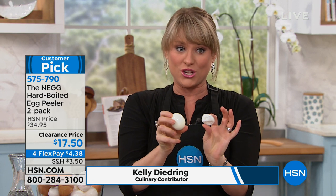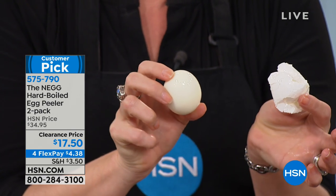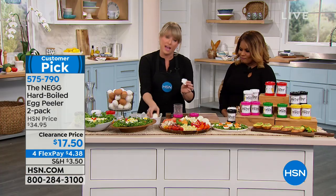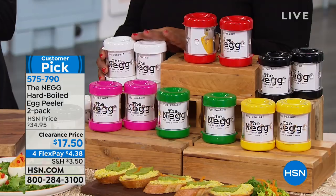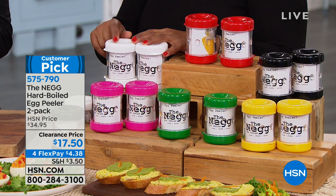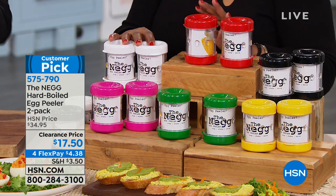Never again. Here's my shell, and here's my beautiful egg — the whole shell came off in a single piece. You're going to absolutely love this — it's the best price I've ever sold it at. You're getting two of these, and if you're thinking why do I need two, maybe keep one and gift one, or keep one at home and one at the office. They're nice portable ways to take your peeled eggs with you — they're great snacks.